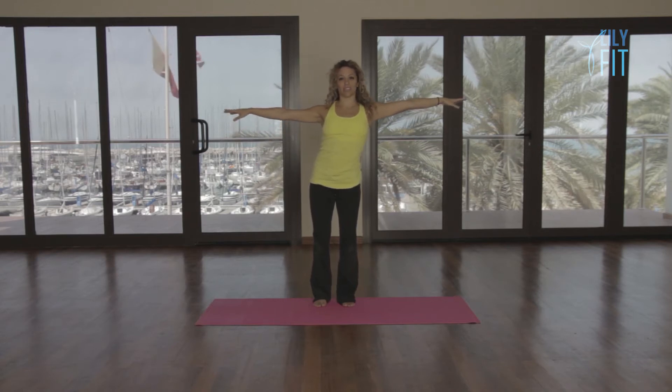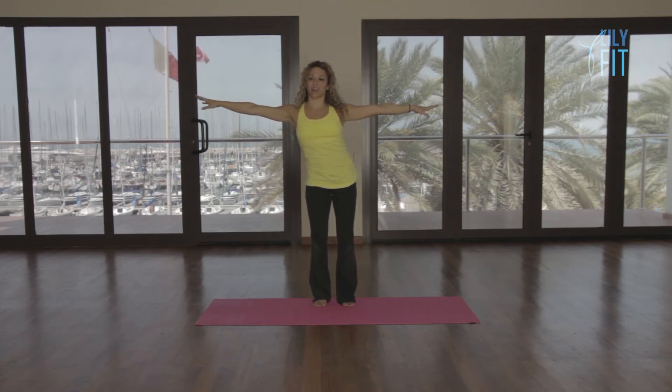Breathe out, reach, in center, out, reach, center. Reach one more on each side and relax.